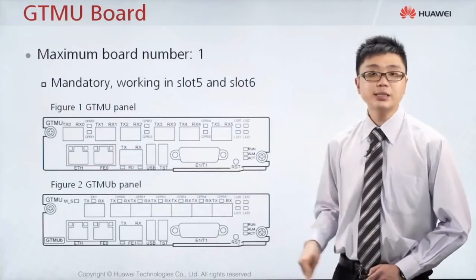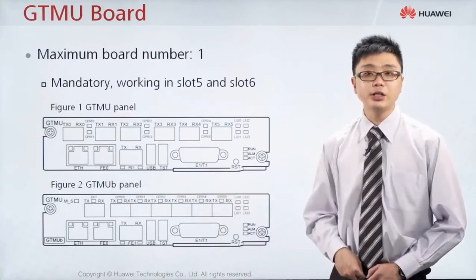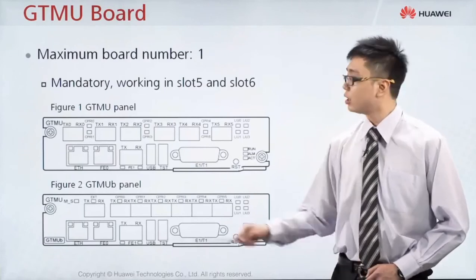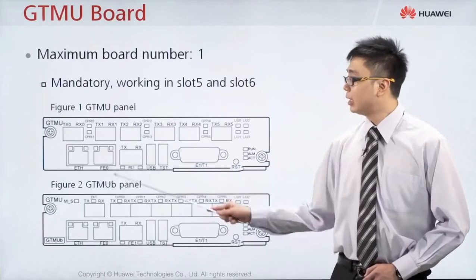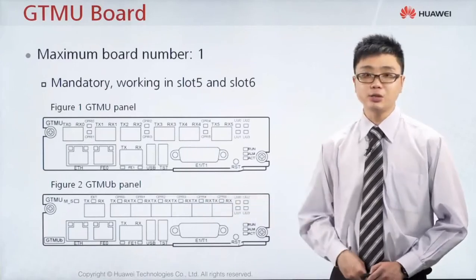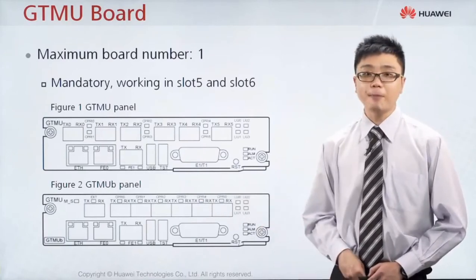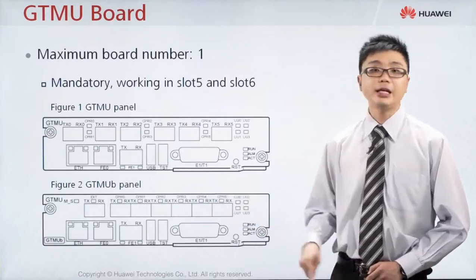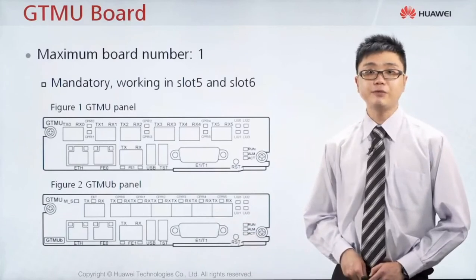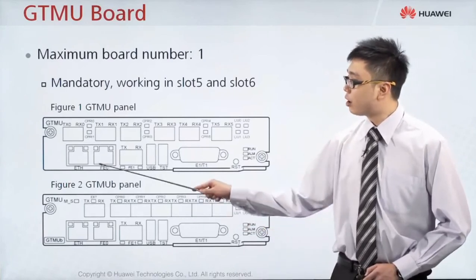At slot number 6, connected to the transmission equipment, you have a variety of ports. The ETH port is used for local connection and local commissioning — if you want to connect your computer directly to the managing board, you connect to this ETH port. FE0 and FE1 are used for connection to the transmission equipment: if using an electrical port, use FE0; if using optical transmission equipment, use FE1. If using E1-T1 cable, you use that port. The USB port is for upgrade or commissioning purposes.